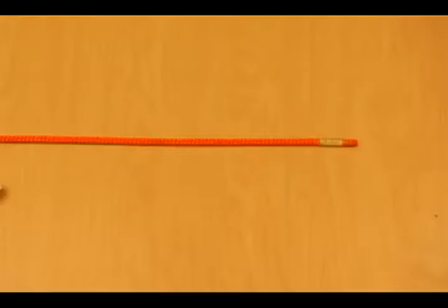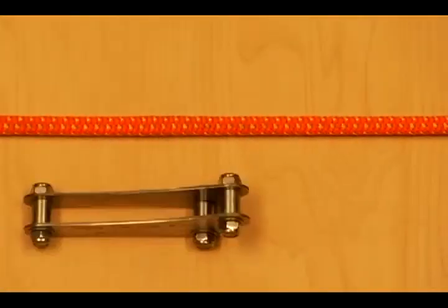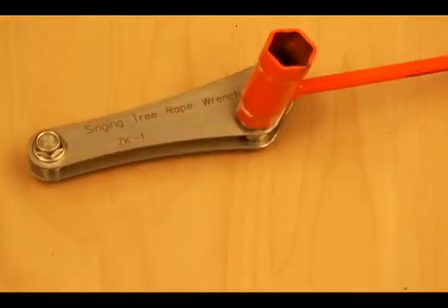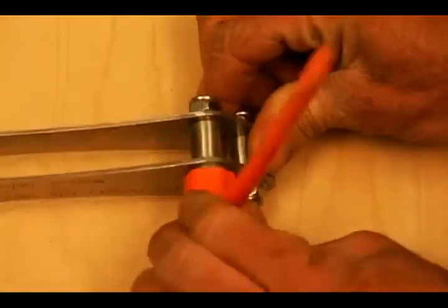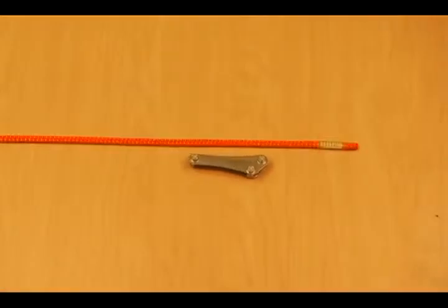To use the Singing Tree Rope Wrench ZK1, you must first adjust the wrench to the desired rope diameter. Wide for a larger rope, tight for a smaller rope. Wide for less friction, tight for more friction. It is adjustable depending on your preferred hitch and style of climbing.